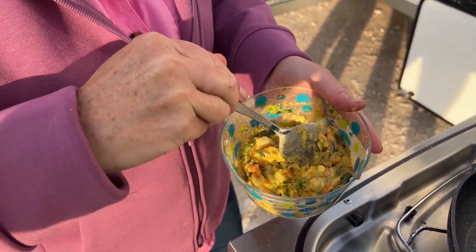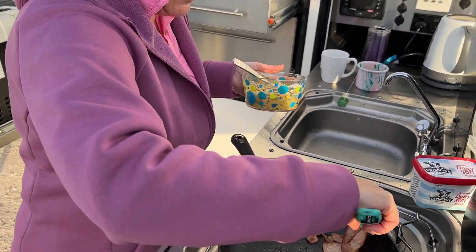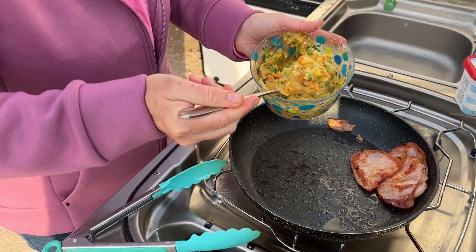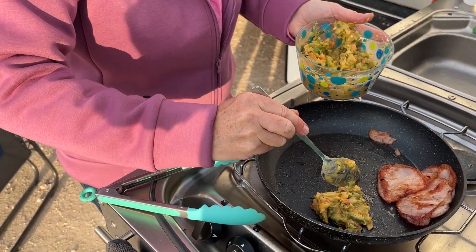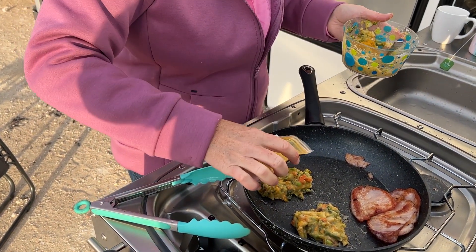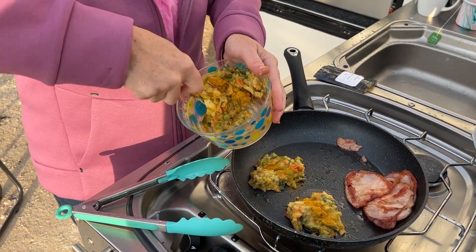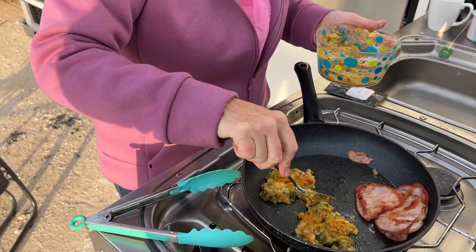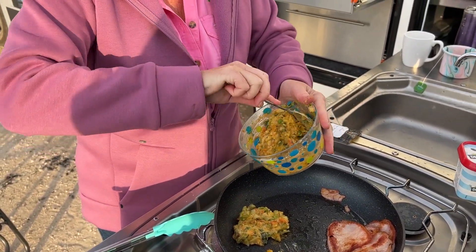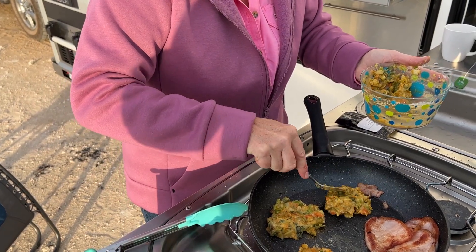We're having some bacon with this today. Add it to this one — don't put too much in. Mix the curry powder in; just your Keen's curry powder would be fine. This one's actually a really yummy one from the Spirit House on the Sunshine Coast.